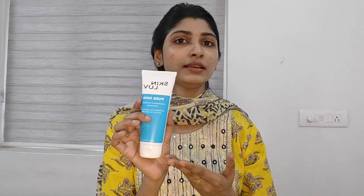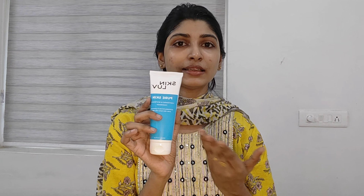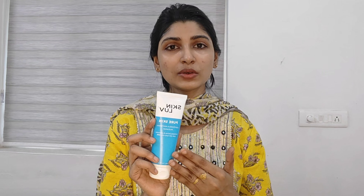After that, we rinse with plain water. We can do this in the morning as well as the PM routine. It gives radiant, fresh and bright skin. This is a blend of non-irritating ingredients — it is clear and non-irritating. It is ideal for both men and women. Keep away from direct sunlight and keep away from children.